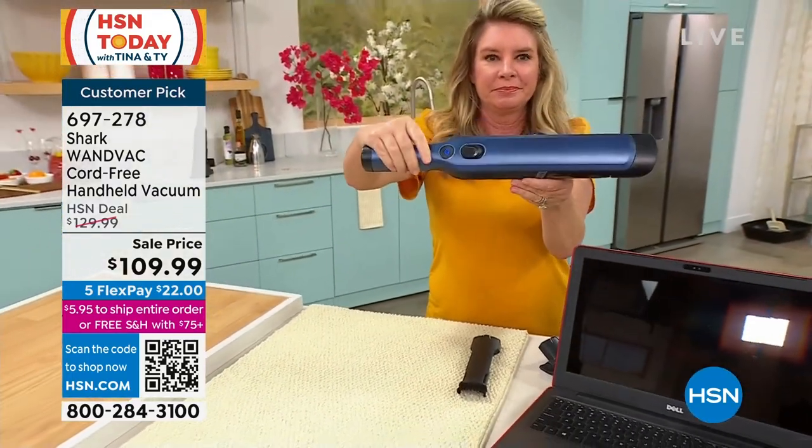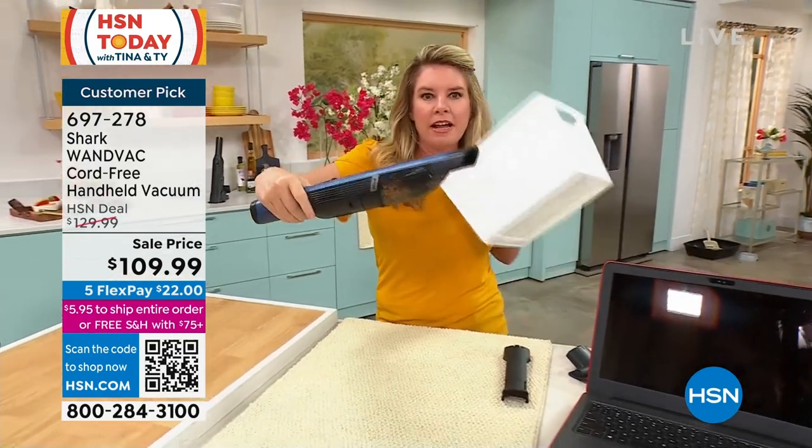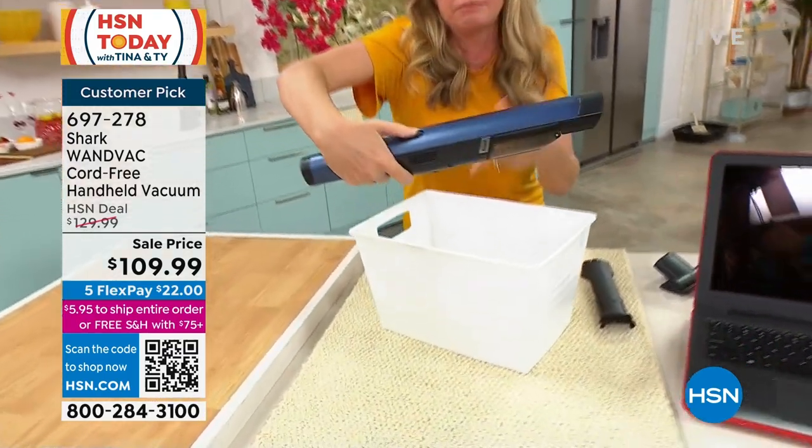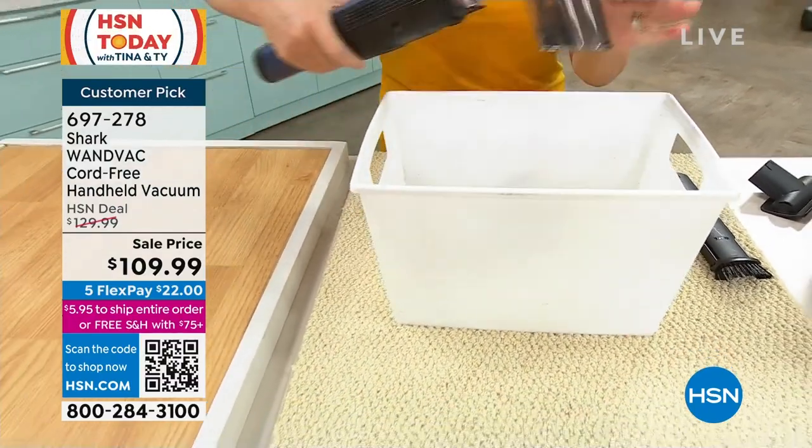One button turns it on. And then this is your dump button. All I do is take this, put my thumb right where it belongs, and ready? One, two, three — that releases the mess.